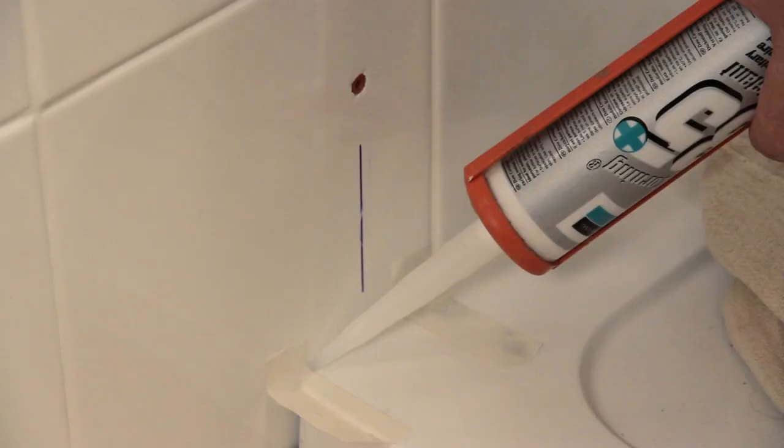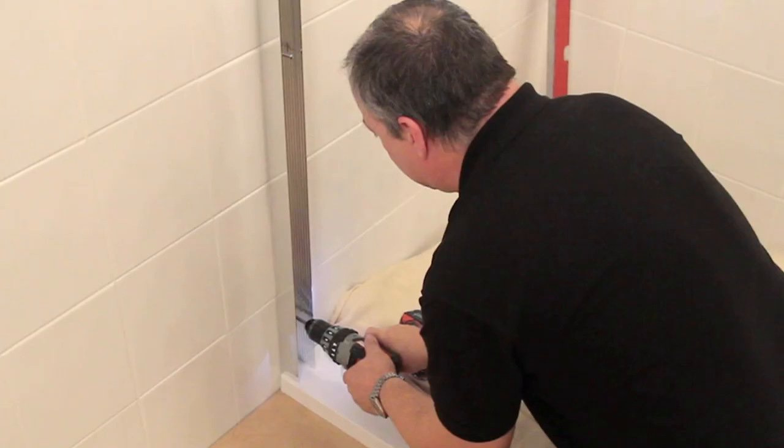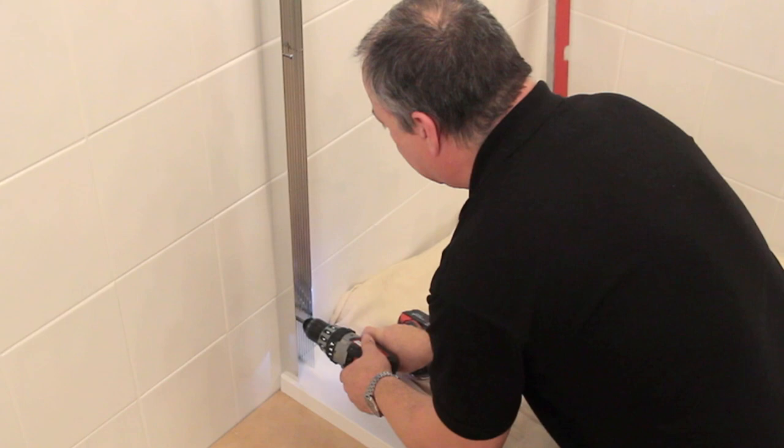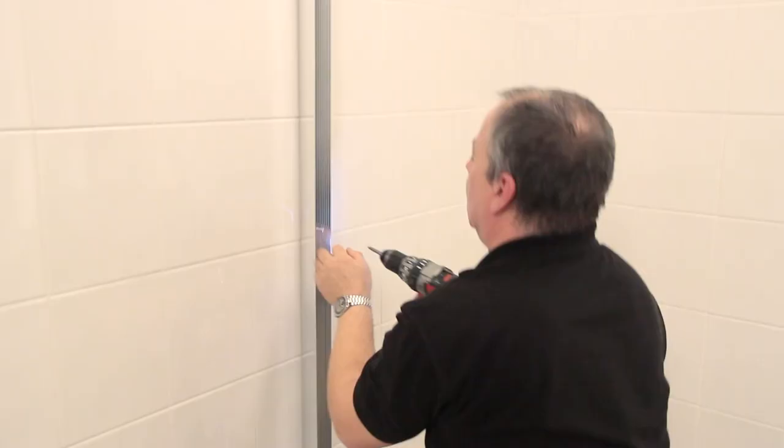Next, apply silicone sealant to the wall at the bottom where the jam will be placed and at the top of the tray. Finally, pop the wall jam into place, insert the screws and fully tighten, checking everything with a spirit level.